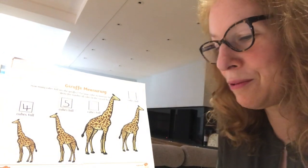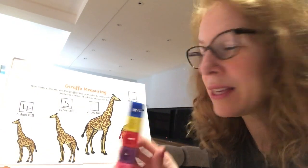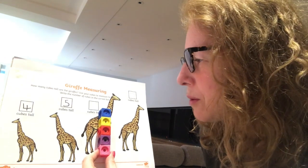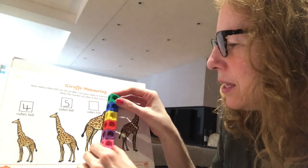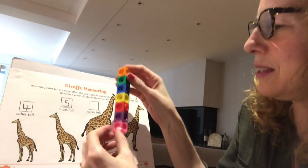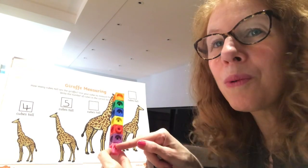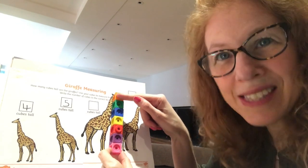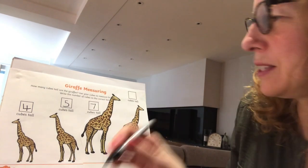This is much taller. How many cubes do you think that one is? That's where five goes up to - we need to add some more. Nearly - not quite up to his head, I think we're going to need one more as well. There we are, right to the top! Let's count how many cubes tall this one is: one, two, three, four, five, six, seven - he's seven cubes tall! Let's write that in next to him - seven.